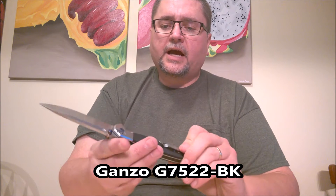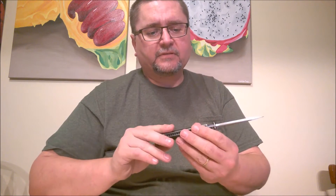This is the Ganzo G72052 — Ganzo's first knife with bearings. This knife got an awful lot of hype before it actually came on the scene, and people were expecting something incredible. There was so much hype for this knife that when it actually came out, people were disappointed with it. It's a really good knife. It's not spectacular, but it's a good knife at that price point.